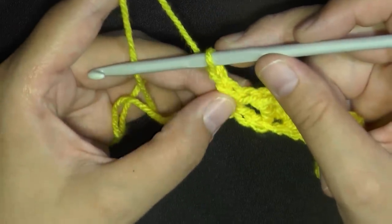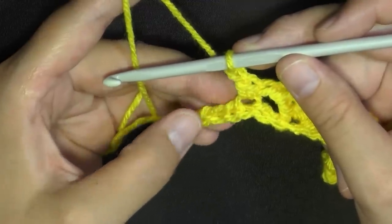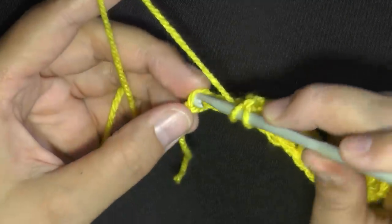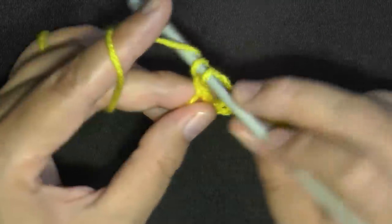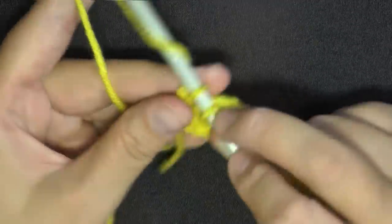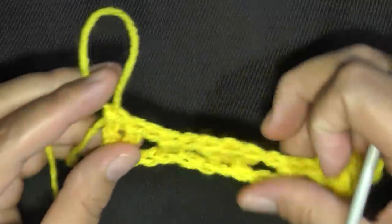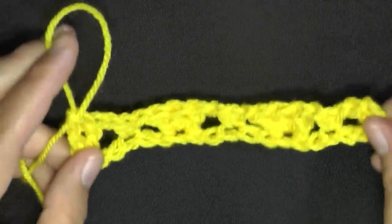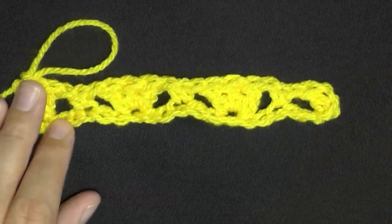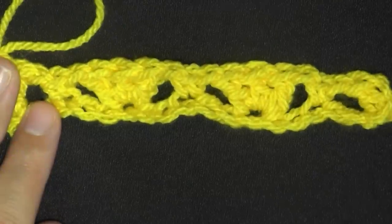Now at the end of the row, after your single crochet and chain one, this is where you would normally skip two and put three double crochets, but since it's the very end you'll just put two double crochets in this last stitch. This is what the row looks like so far.